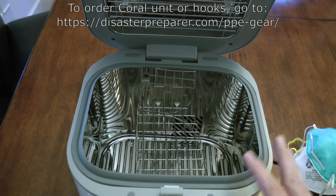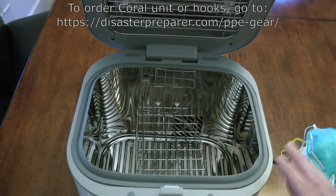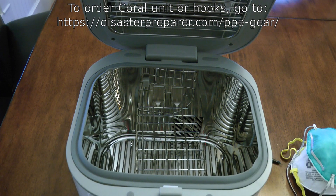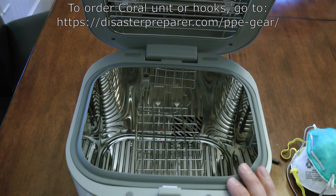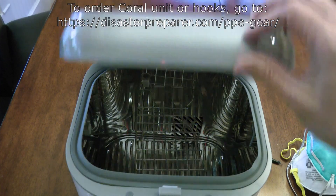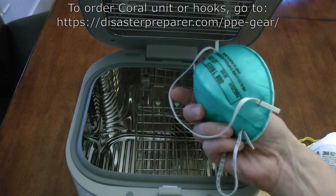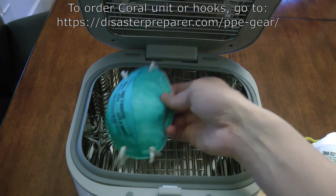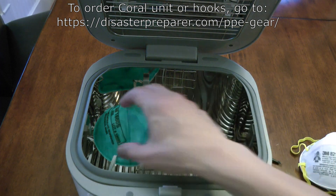You can get a really good buy on this Coral unit — I'll put the details either on screen or down in the comments. I think they're running some specials; they may not ship until maybe May. But in my opinion, this coronavirus thing is going to be going on for quite some time — it's certainly expected to start back up again in the fall, even if it goes away in the summer. So I would really recommend you consider getting one. These respirators are very hard to find, and once you get them, you want to use them as many times as you can. This gives you a way to decontaminate the surface of them so that you can reuse the masks.